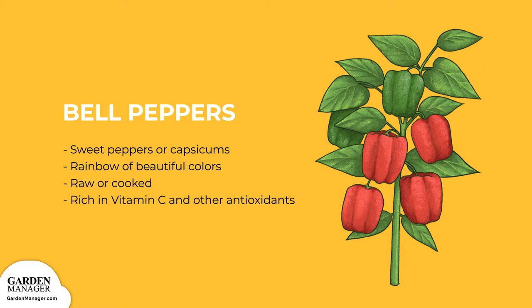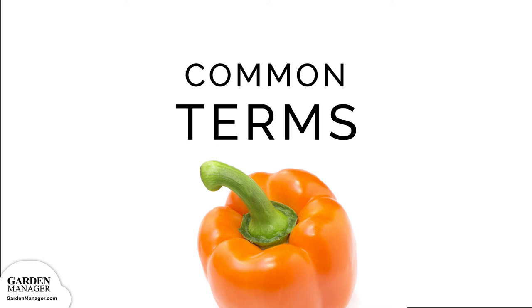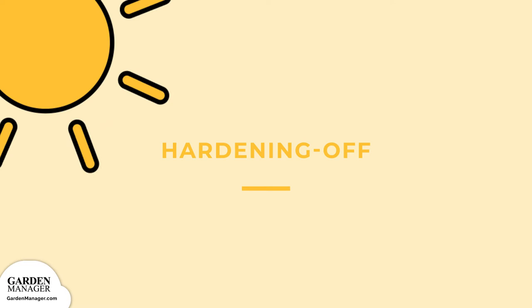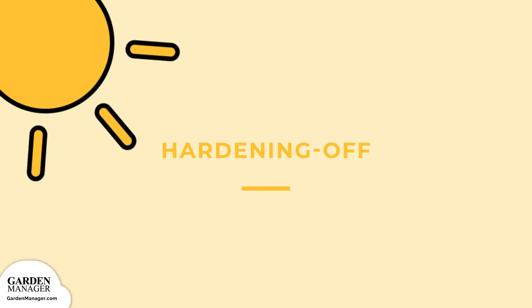Before we get started, let's learn a little bit about bell peppers. Hardening off is the process of gradually adapting plants to the outdoors, getting them used to factors like sun exposure, different temperatures, and wind. This starts by putting seedlings outside for a few hours per day, gradually reducing irrigation and temperature until it's time to transplant.